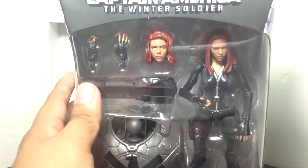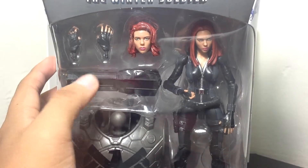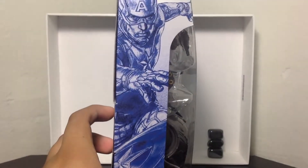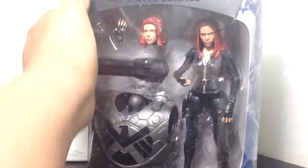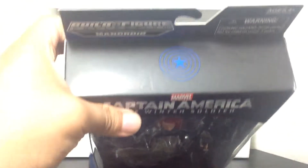You can see right here, Black Widow in the packaging with the extra head sculpt, the Mandroid body and the gun, and the two extra hands, in case you want to swap the hand or swap the head. Over here we've got the same picture of Captain America throwing a shield. On the other side, Captain America throwing a shield. On the top, we have the same shield logo.